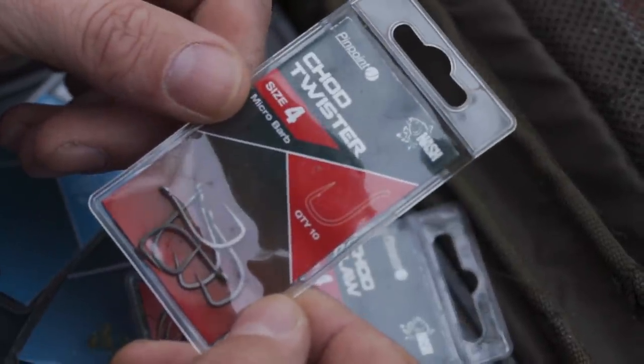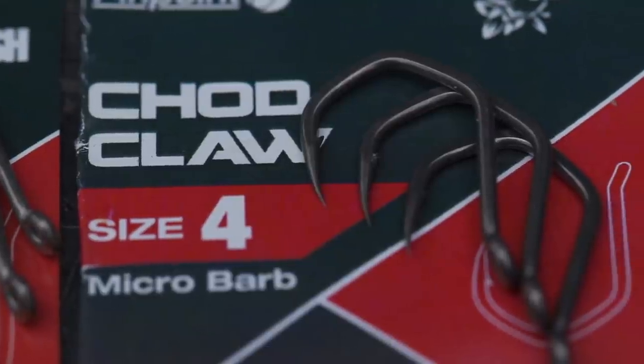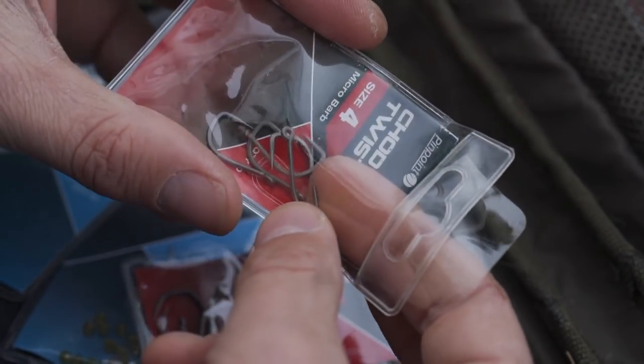There are two patterns of hook that I will use on my Multi-Rig. First is the Chod Twister, which I've used extensively over the last few years - a really reliable and super sharp hook. The second is a Chod Claw, which is a new pattern to the range. The main difference is that it features an outturned eye, which makes it suitable for fishing stiff rigs, chod rigs, or indeed on my Multi-Rig. I like the Chod Claw because it's got a beak point, which can be an advantage when fishing barbless hooks or if you're suffering from the odd hook pull. I tend to use quite a big hook on my Multi-Rig - usually somewhere between a size four and a six - depending on the size of fish I'm looking to catch.